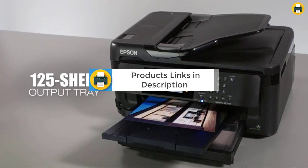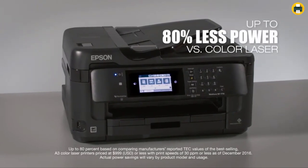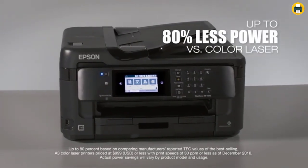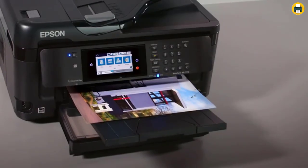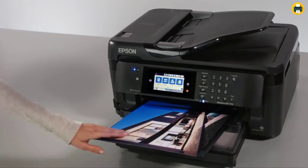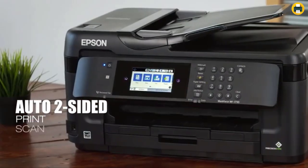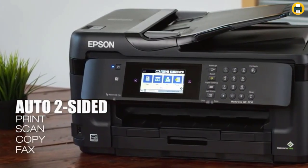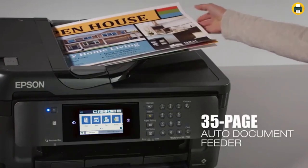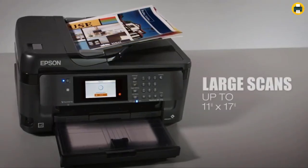The Epson Workforce WF-7710 is a great option if you're looking for an all-in-one printer. Not only can it print photos of your favorite designs, but also scan and fax documents. If you have an original hardcopy design that has been scanned into digital format, this will make cutting them easier than before with its high-resolution capabilities up to 4,800x2,400 dpi, which covers most requirements from Cricut machines.